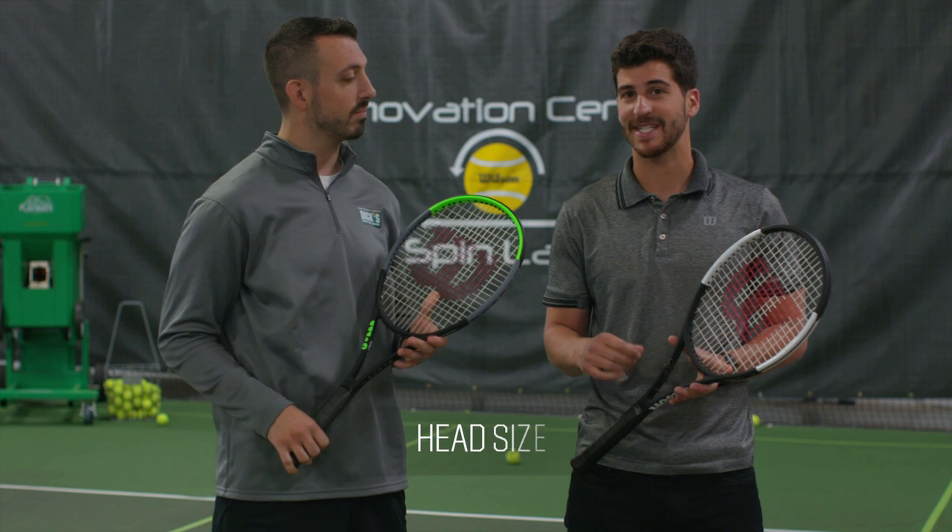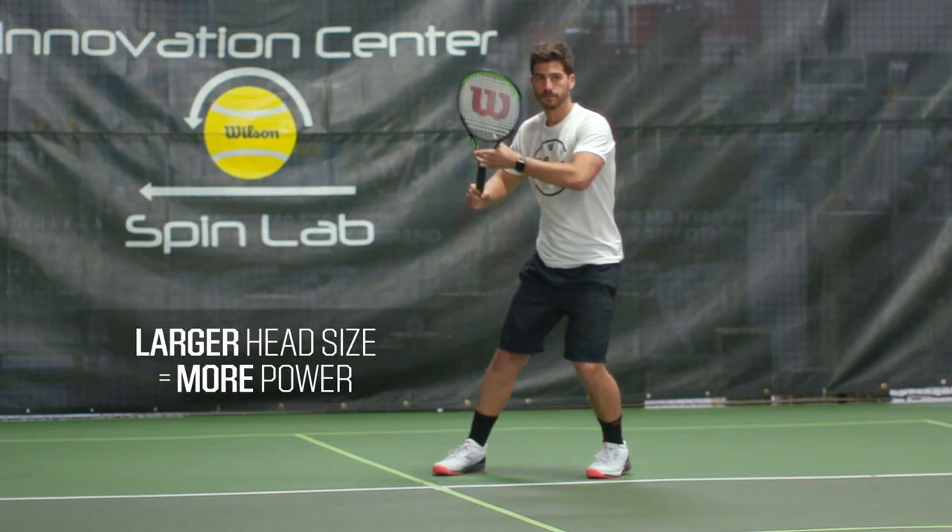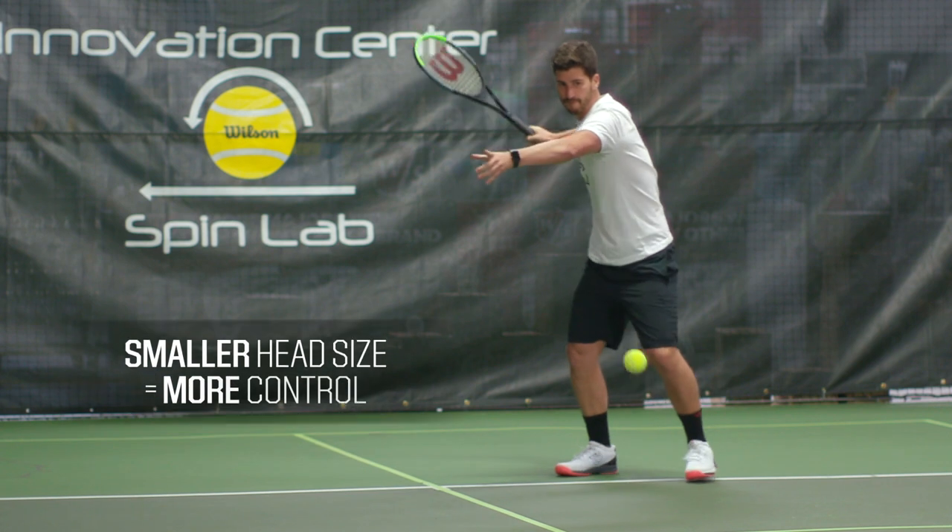So there are really three main areas that we suggest players look at when they're trying to pick a tennis racket. The first is head size. Generally, the larger head size, the more power you get, and the smaller head size, the more control you get.